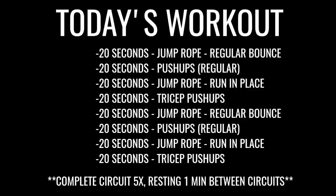My boy Toby back there and his other homie Henry. Alright, Zan Dude Nation, let's get started here. Today we're going to start with jump rope, regular bounce.